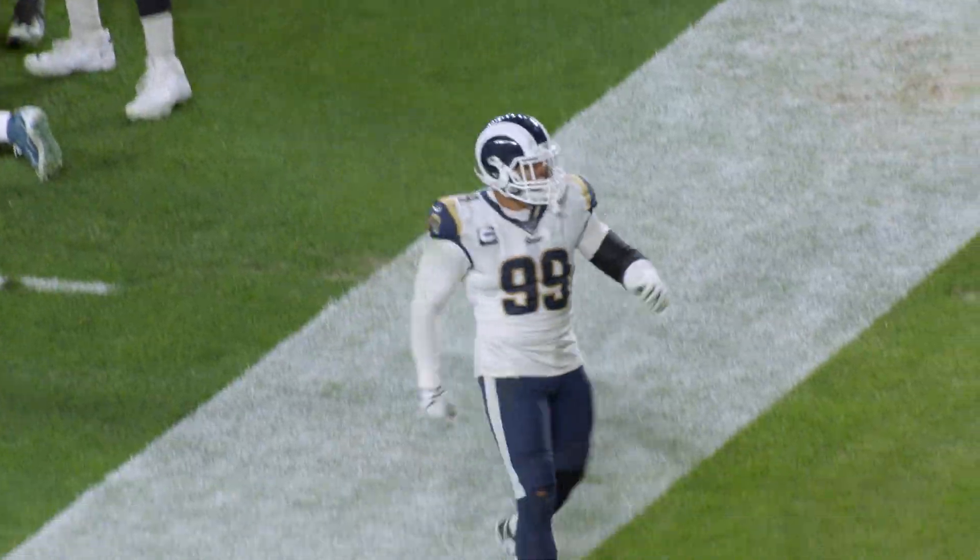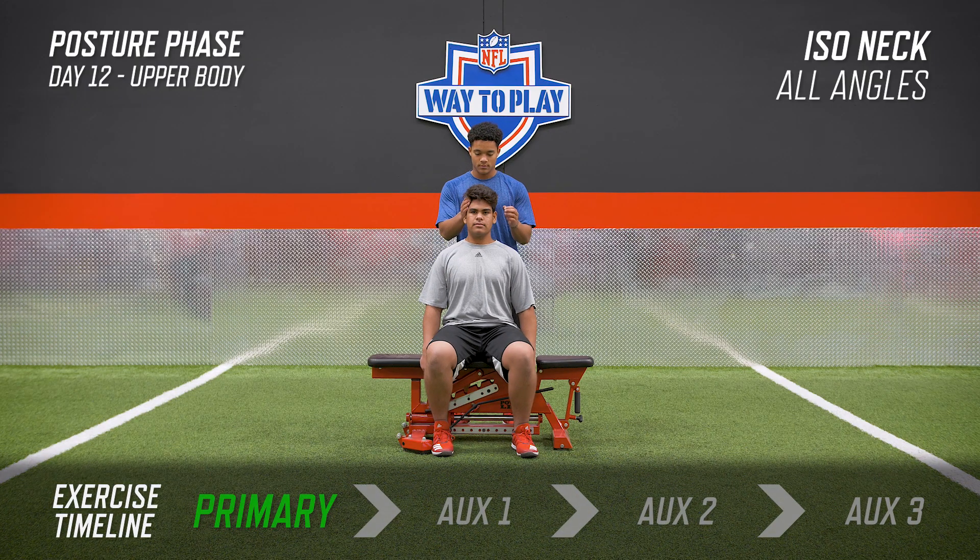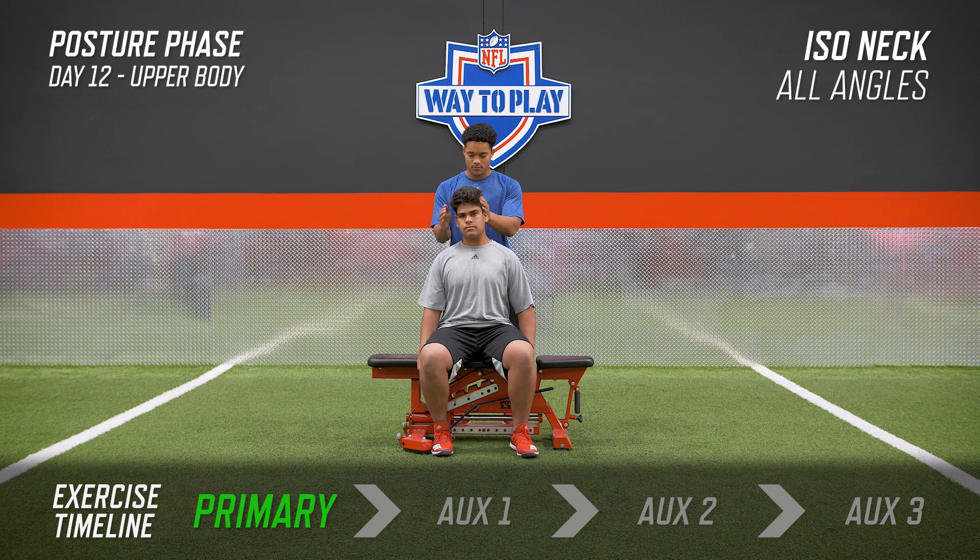So now let's get ready to play some football. With the iso neck, you're going to sit on the bench as tall as you can, head and eyes forward, your head as straight as possible. Your hands are off the bench and give no support. We really want to focus on keeping the neck and head neutral.